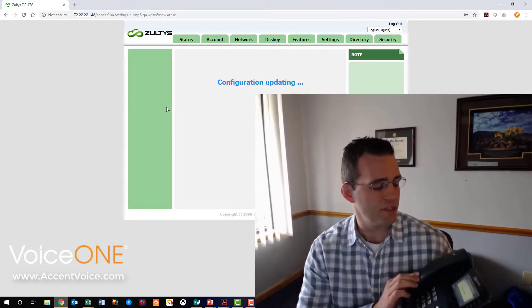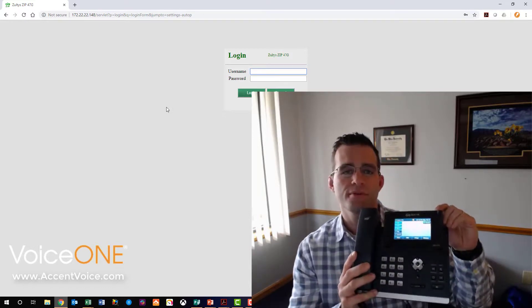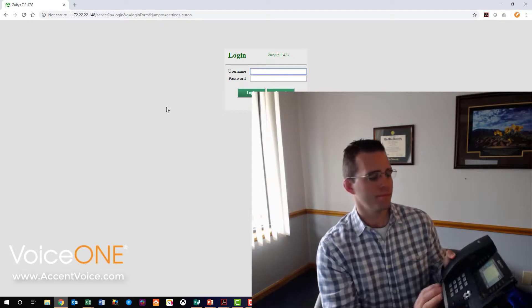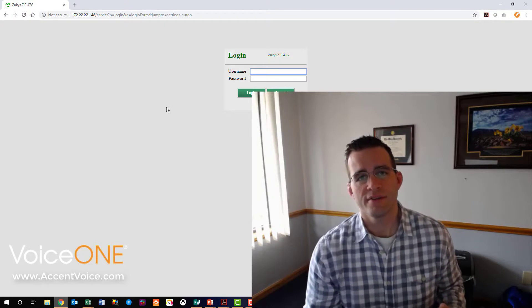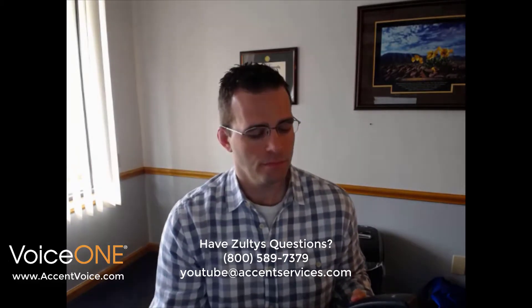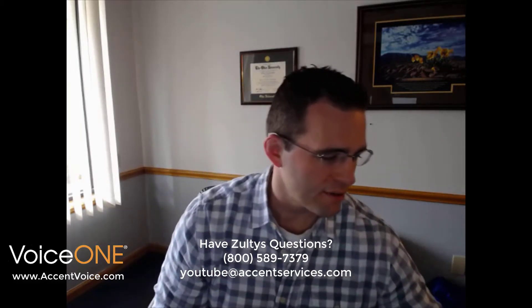We're obtaining an IP address — the phone has rebooted and it is provisioned. You can see the extension we configured already had some voicemail on the demo system. Just like that: a flashing light for voicemail and configured programmable buttons. I tried calling an extension that didn't have a phone associated with it, so it went right to voicemail. Now let's call a 10-digit number — Accent is calling on my cell phone. Not going to answer, but you know how a phone call works.